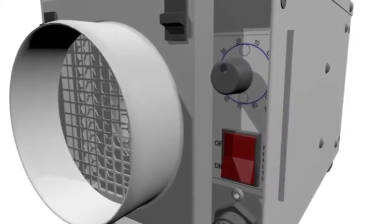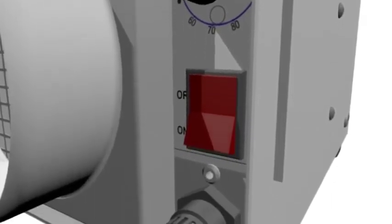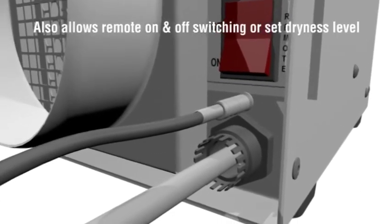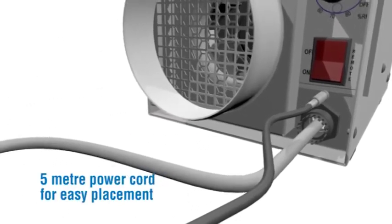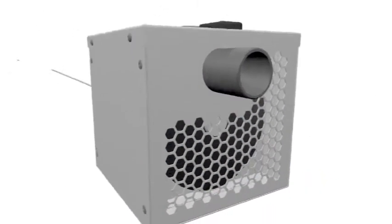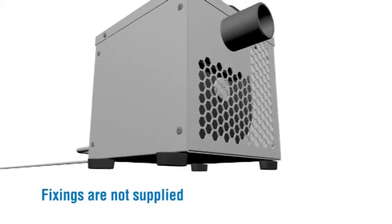On and off switch. Manual humidistat to set dryness level. An optional low voltage remote humidistat can also be used, connected via a simple low voltage jack plug, allowing remote on/off switching or set dryness level. Controls are recessed to protect them. 5 metre power cord for easy placement. Easy to carry with one hand with central carrying handle. 4 anti-scratch plastic feet, which can swivel out to secure Dry Fan to a base.